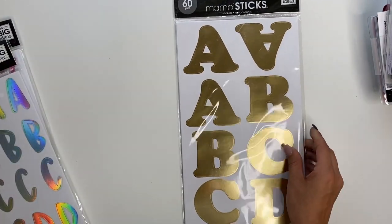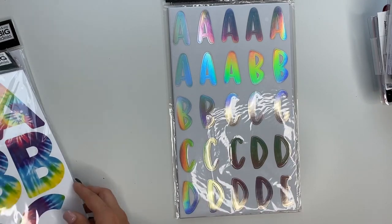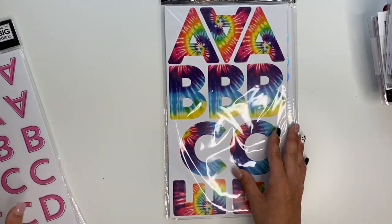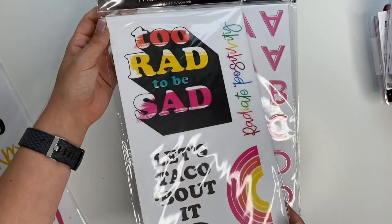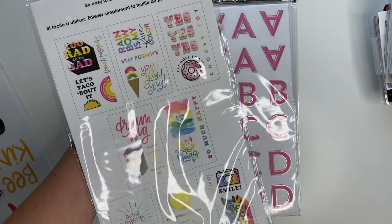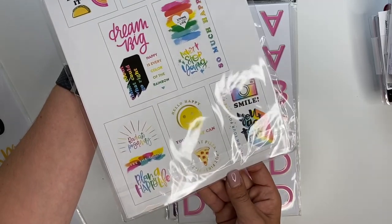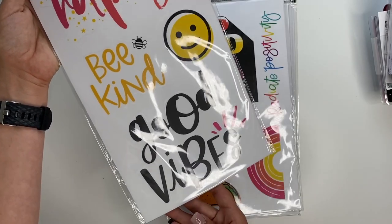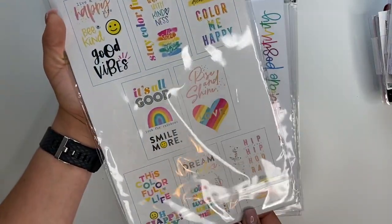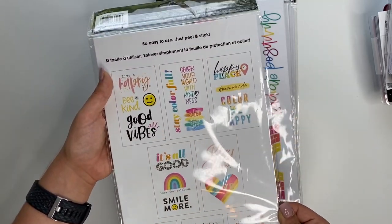And then I got some man bead sticks. So we have gold letters, silver letters, tie dye — y'all look at how cute those are — pink ones, and then these cute man bead sticks. I'll flip it over so you guys can see what they are. Again, if y'all want flip-throughs of any of this, please ask — I'm more than happy to do that for you guys. I know the lighting is creating glares and I'm sorry for that.